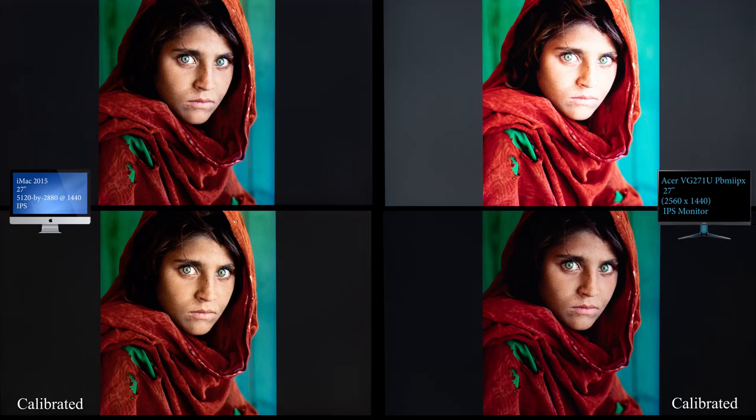After applying the Spyder calibration to the Acer — wow, what a huge difference. It restored all those highlights, brought the contrast level down, and really balanced the color. It looks just as good, if not more neutral and realistic, than the iMac does. From here it's more a matter of personal choice — do you prefer a slightly warmer or cooler image? Who knows exactly what the original photographer intended. But overall, this is a much better playing field than the TN panel I was working with.